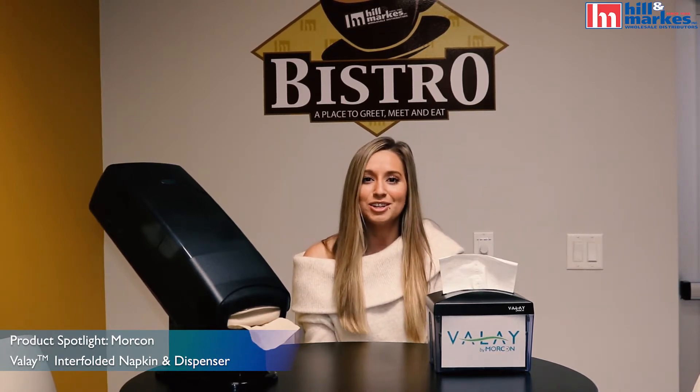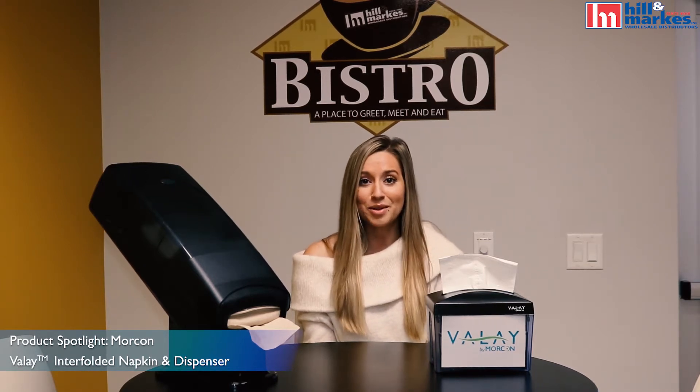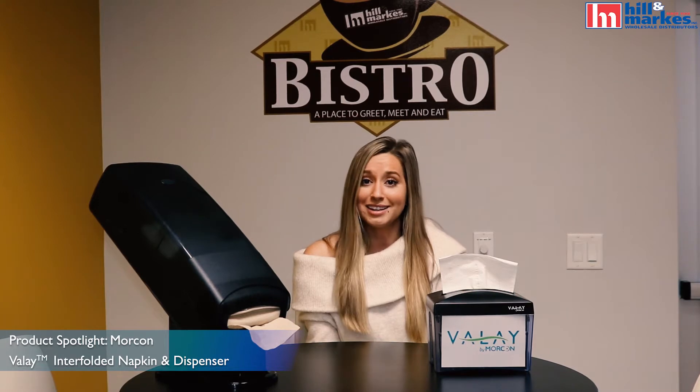Summer is right around the corner, and that means ice cream season. Who else loves to cool off on a hot, sunny day with one of life's sweetest treats? I mean, what's not to love? The only thing is, ice cream can be messy. Whether you serve or eat your ice cream in a dish or a cone, a napkin is a necessity. So say farewell to sticky fingers, because Lorcon's Ballet Nap is coming to the rescue, and we have the scoop.